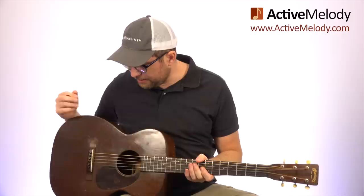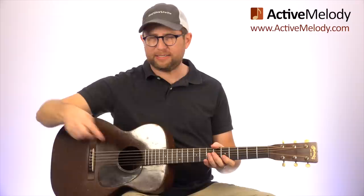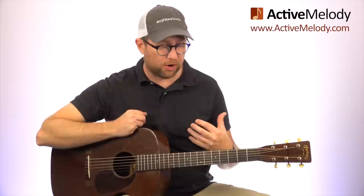Let me mention this guitar because I know I'm going to get questions about it. This is a fairly new one for me — I've had it a few months, first time on video. It's a Mahogany Martin 017, 1947. You can see it's been loved on — all scratched up — but it just gives it character. And man, this thing sounds so good. I can't stop playing it. I've fallen in love with this guitar.